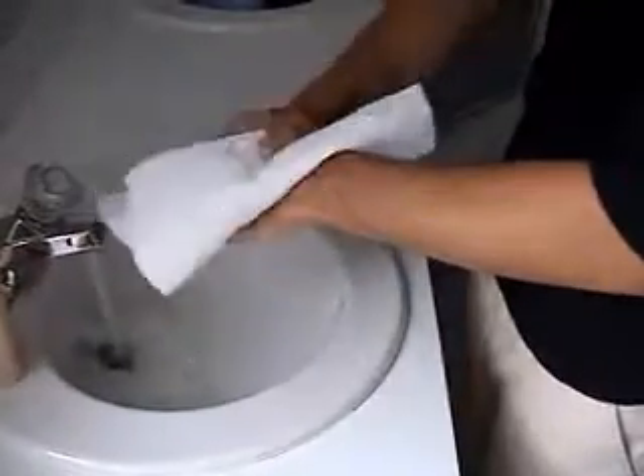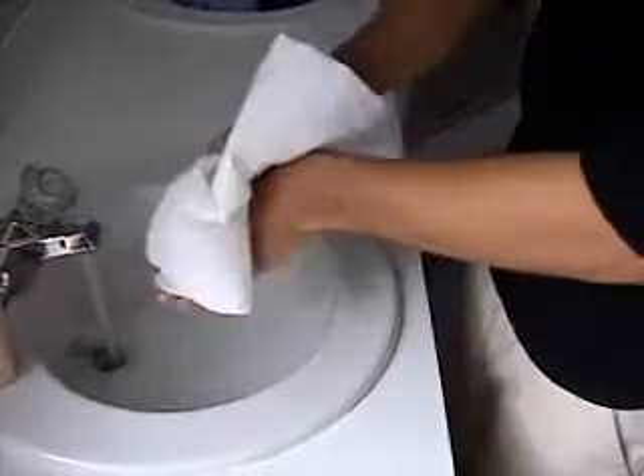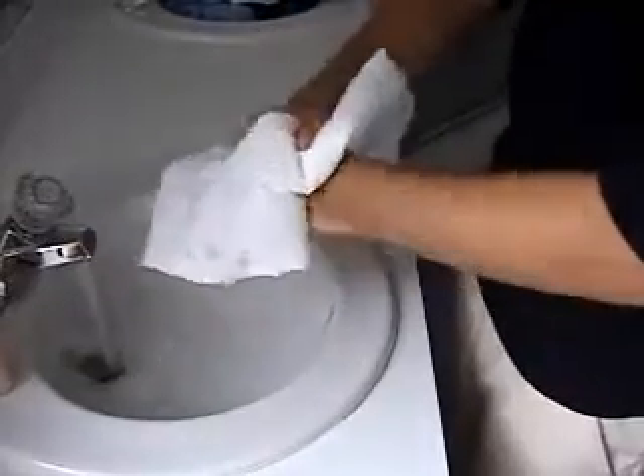Grab a paper towel neatly and then pat it on your hand and dry. Never use the same paper towel for both hands. Neatness does count, so if you fold it up it looks better.